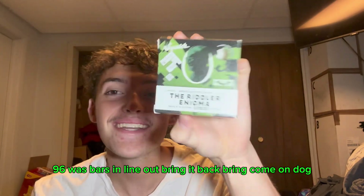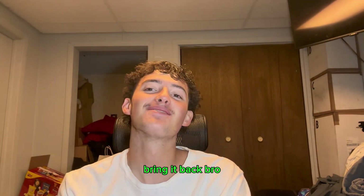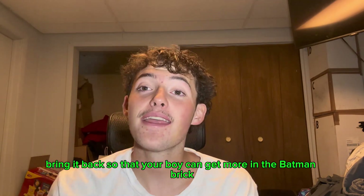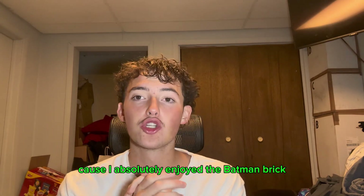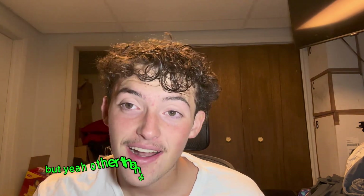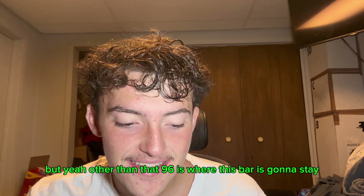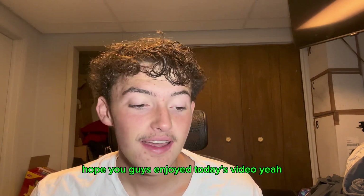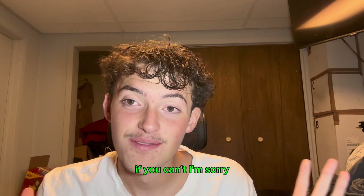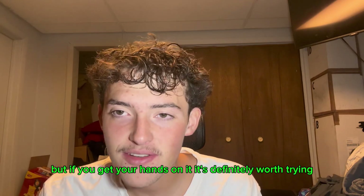Bring it back — come on, bring it back so your boy can get more. I absolutely enjoyed the Batman brick too, if you didn't see that video it's out somewhere. But yeah, 96 is where this bar stays. I hope you guys enjoyed today's video. If you haven't tried this bar, it's definitely worth trying if you can get your hands on it.